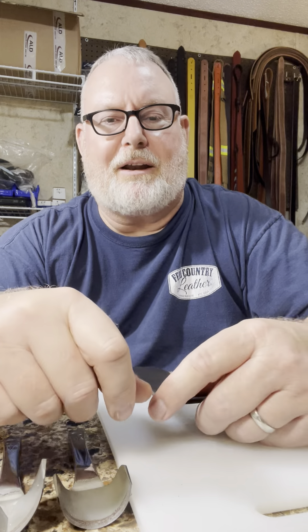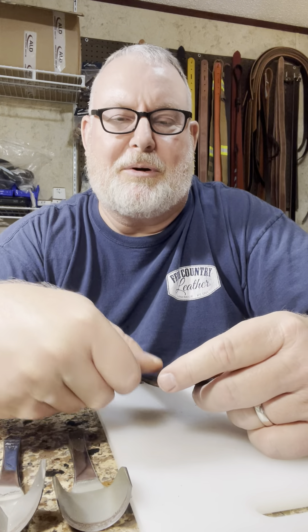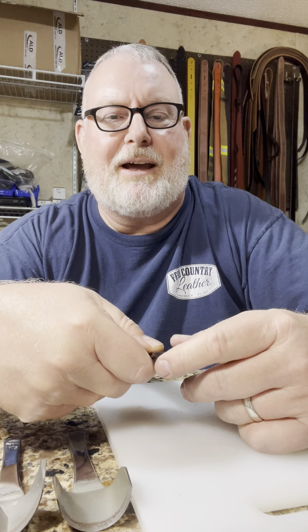Just hit like, subscribe, and share the video. We appreciate you guys tuning in and we're going to start making a belt today.